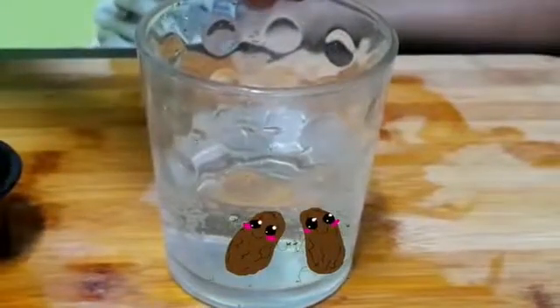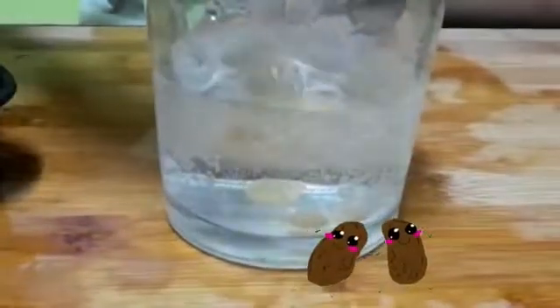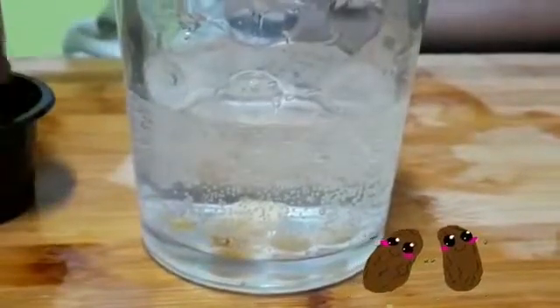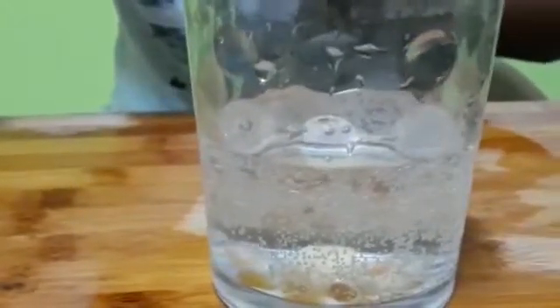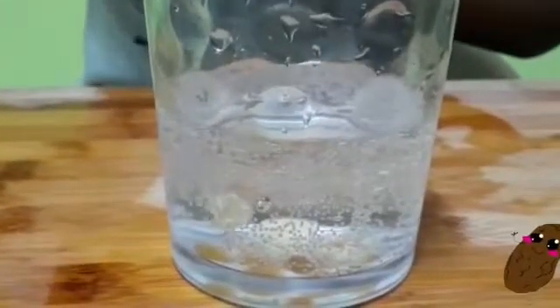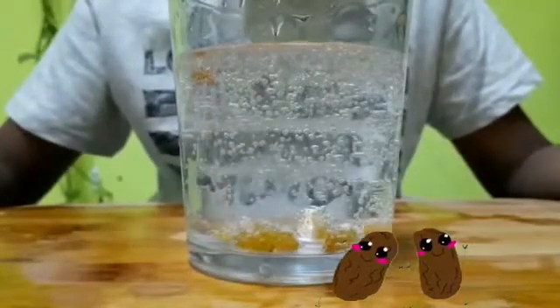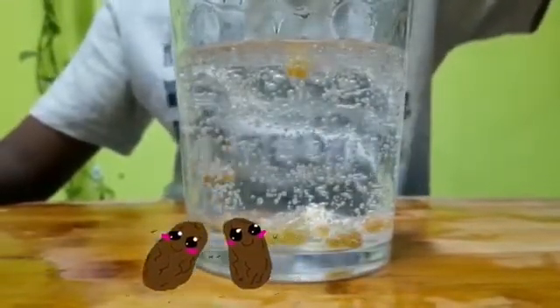Next, drop the raisins one by one. Wait for five minutes. Now the raisins are dancing! The soda reacts to form carbon dioxide bubbles and the raisins are dancing.